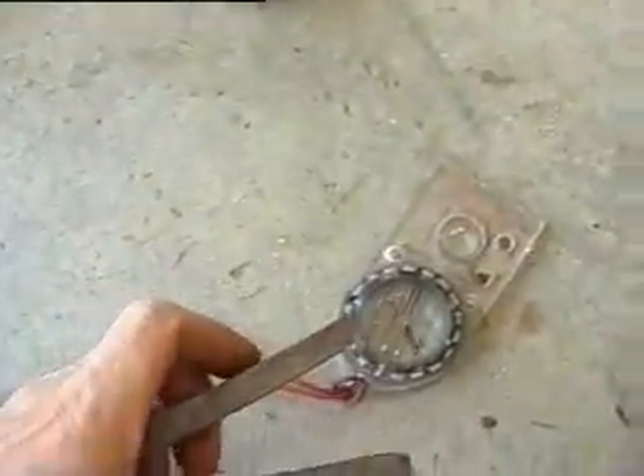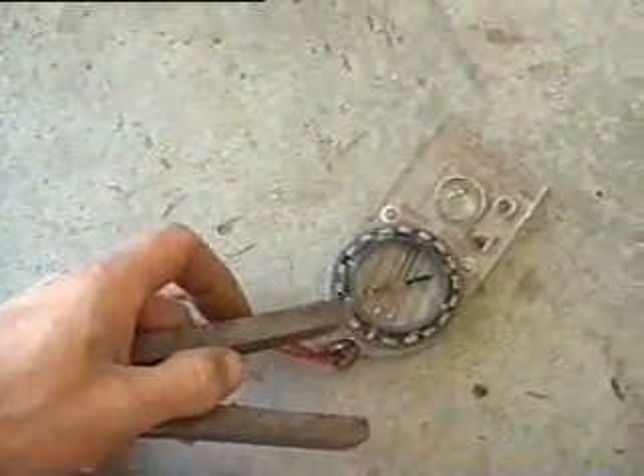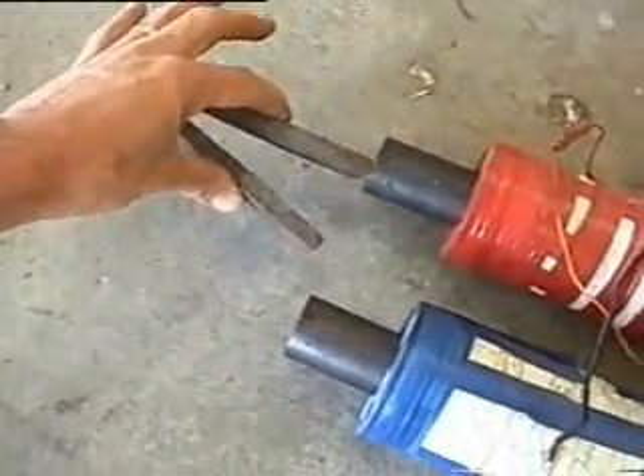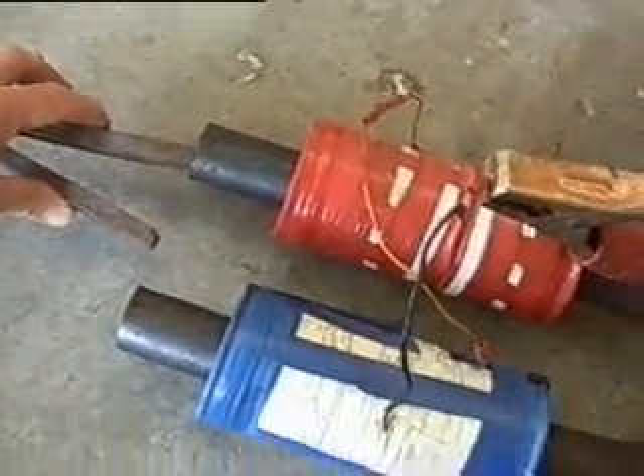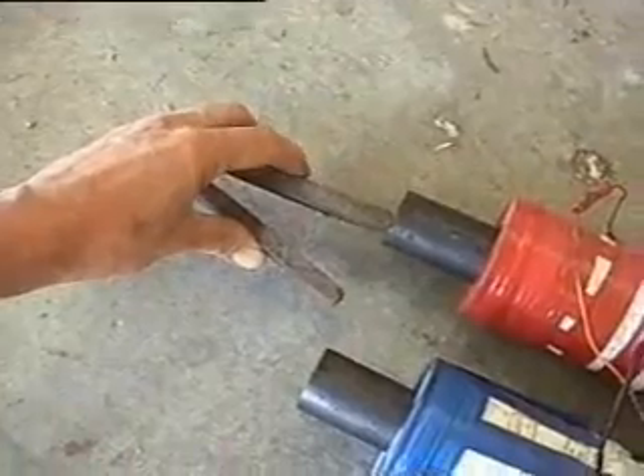First I check the polarity of the magnet — I want the south pole, so that's the south pole there. I'll put that over here like that and tap the electromagnet to charge up the V-shaped magnet.